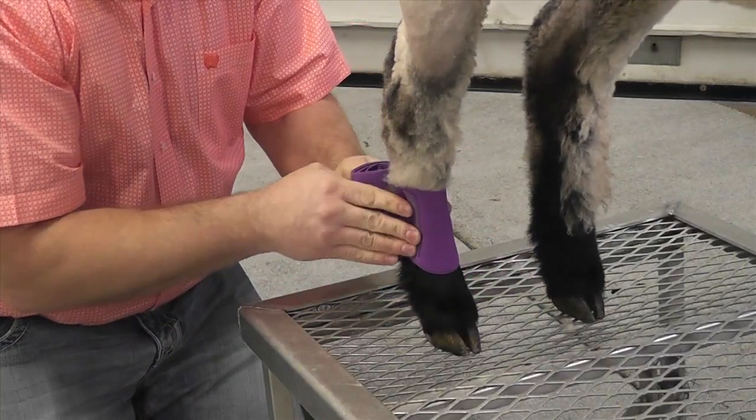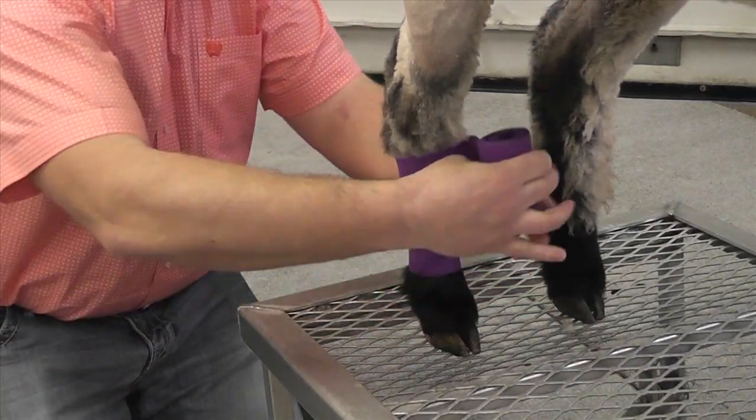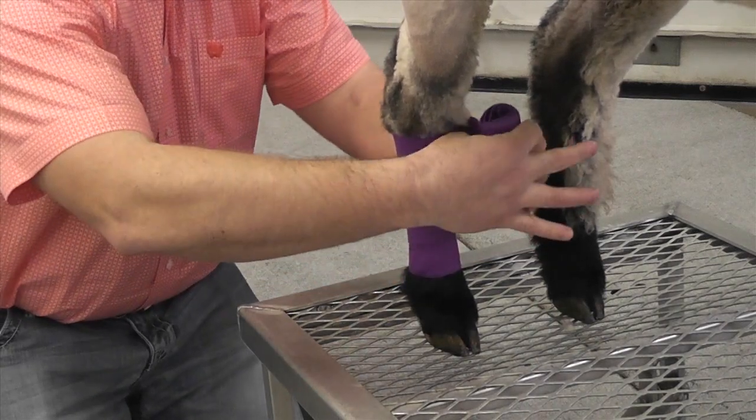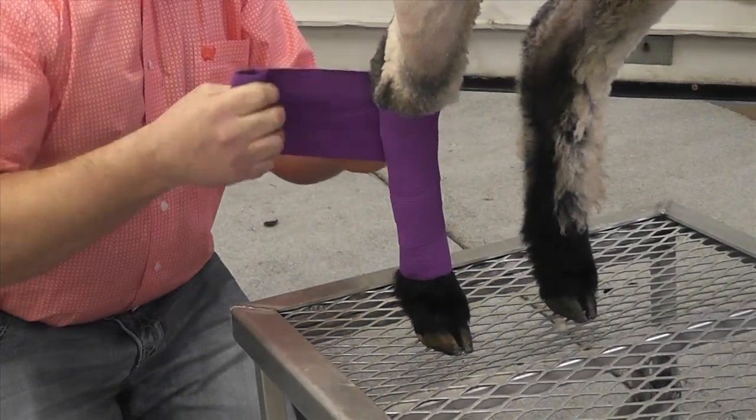Start at the bottom of the leg close to the hoof and work upward toward the hock, being sure not to wrap it too tight. Make one complete wrap around the bottom of the leg so the hook closure catches for a secure hold.